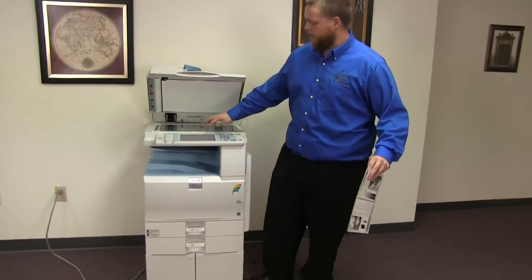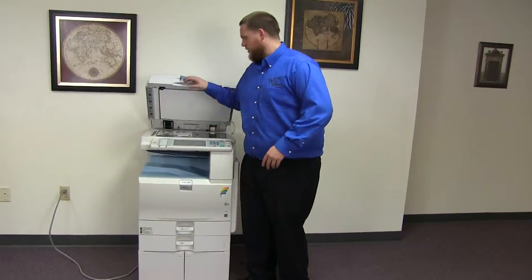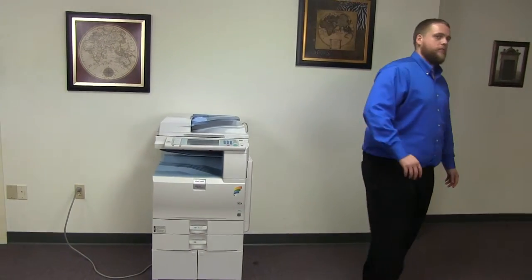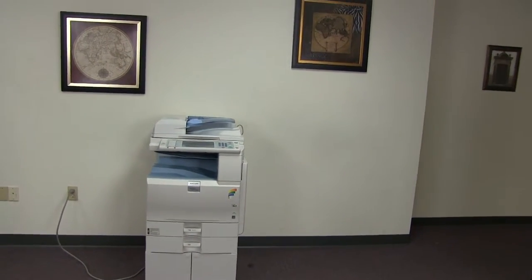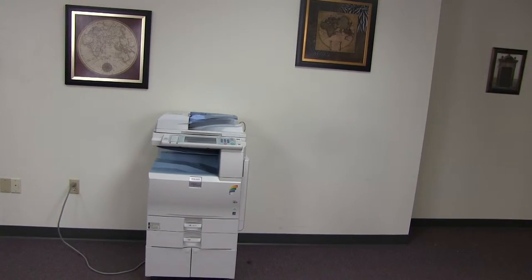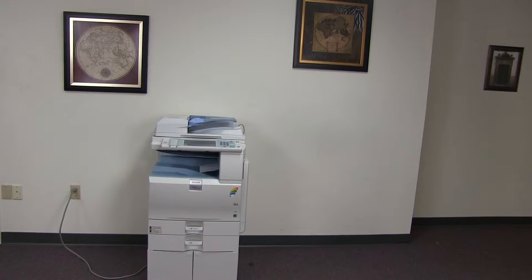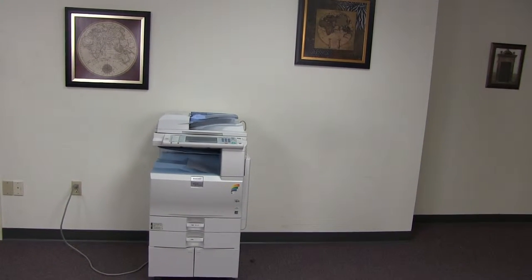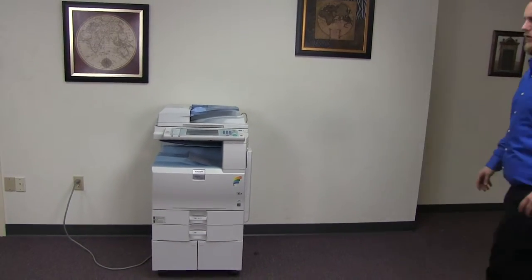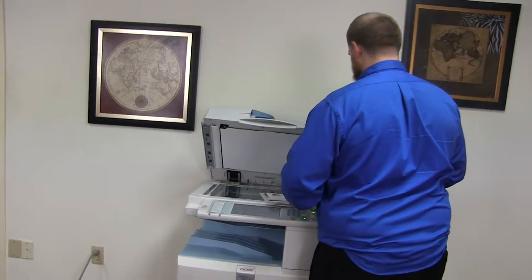Now we'll go ahead and run a few test copies to show the color quality on this machine. Here we have our color copy test chart. We'll go ahead and run two copies. Here we have our test copies.